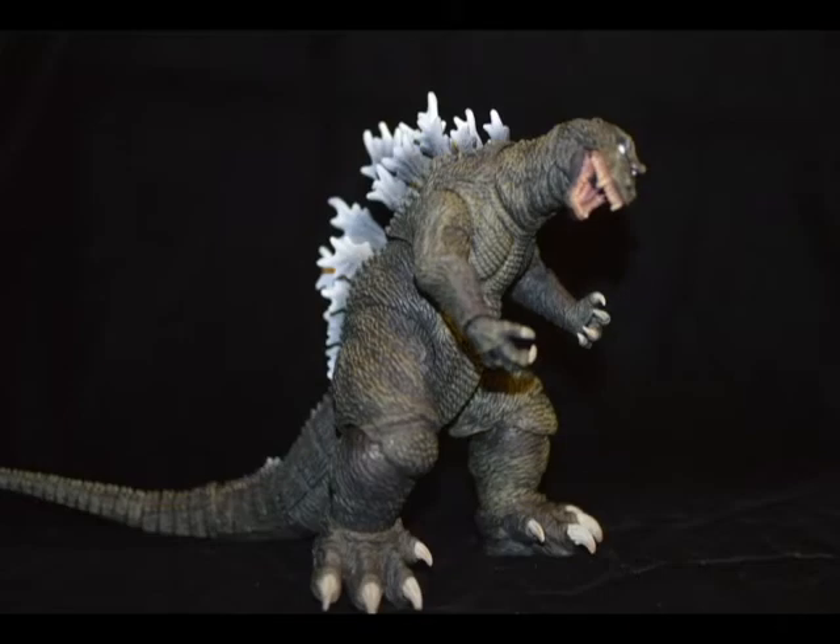Hello everybody, this is Dylan from the Kaiju Vault here to bring you all things Kaiju and Tokusatsu. This is the NECA 2001 version of Godzilla, and I'm just gonna say right off the bat there's something about it that just disappoints me.